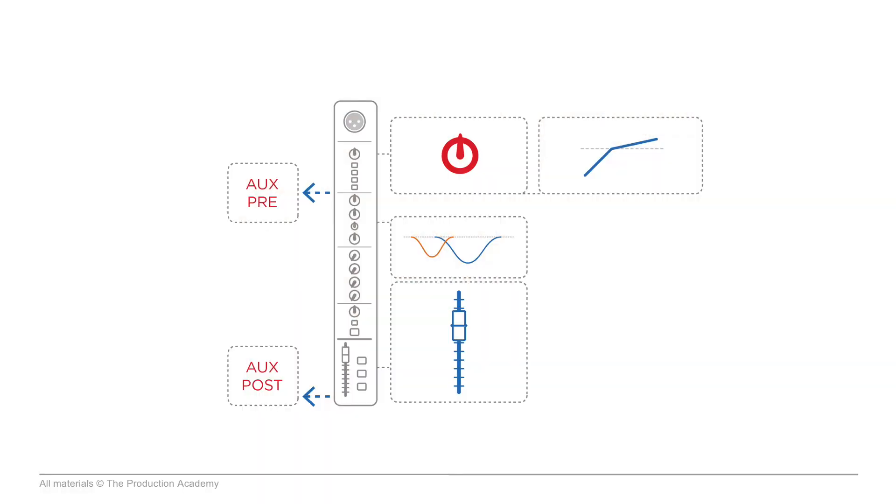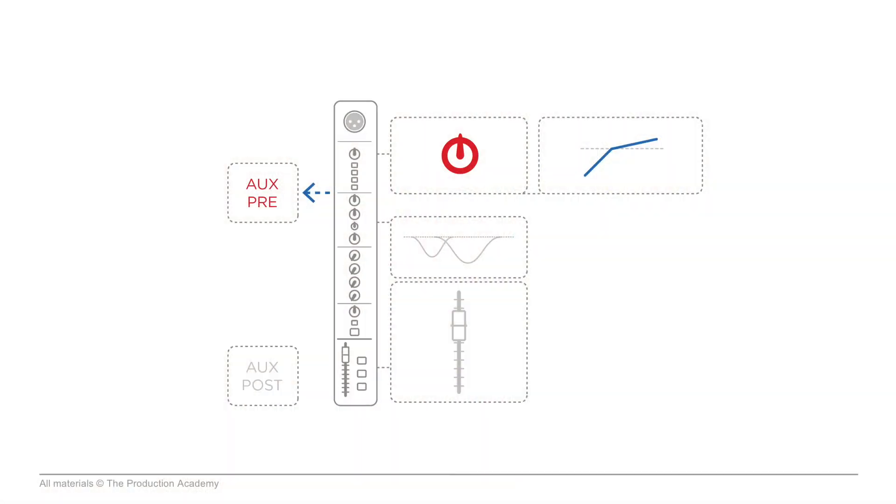That's all good for getting the signal to front of house, but if we need to do the monitors as well, we'll use aux sends to feed the monitors. Aux sends can be either pre or post — meaning they can be sent before the EQ and fader sections or after. In this case, if we're mixing monitors from the same console we're using for front of house, it's pretty much always better to use aux pre. But you'll notice even with the aux pre send, adjusting the gain or the compressor is going to affect that send. Getting that balance between the gain and the compressor is quite often what really makes the vocals sit in a great place in the mix. So what if you want to adjust that stuff during a show and you have your monitors going? It's going to be kind of tough — so that's why we use the two channels.